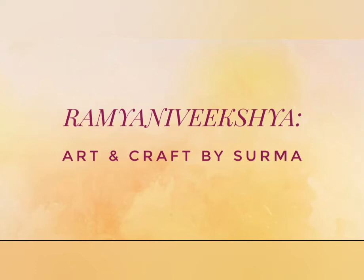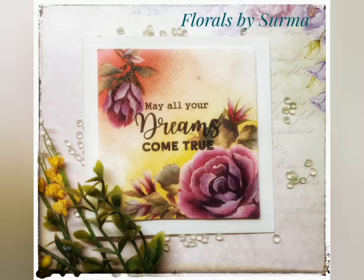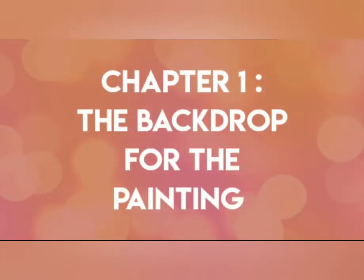Dear friends, your host Shurma here. A very warm welcome to my channel. Today's episode is a very special one where I am going to share with you how to create pretty roses in one stroke style in honor of the women of the world. The materials needed for today's project are all listed over here. So let's begin with chapter number one.